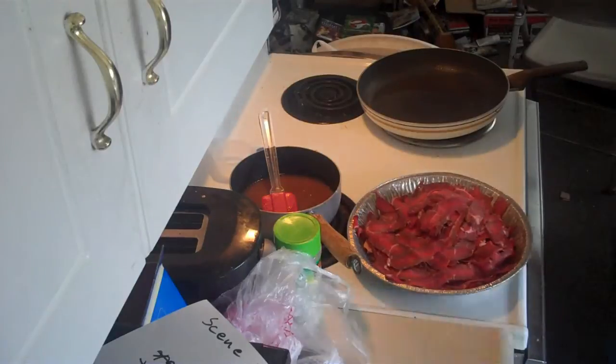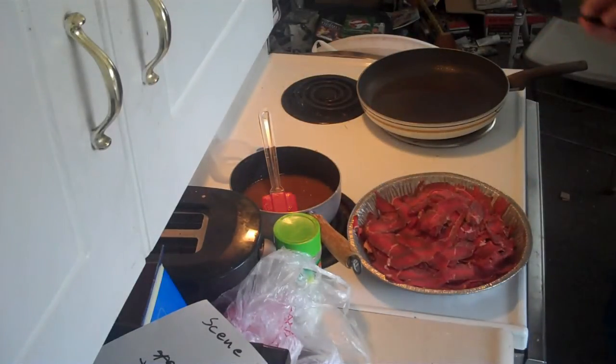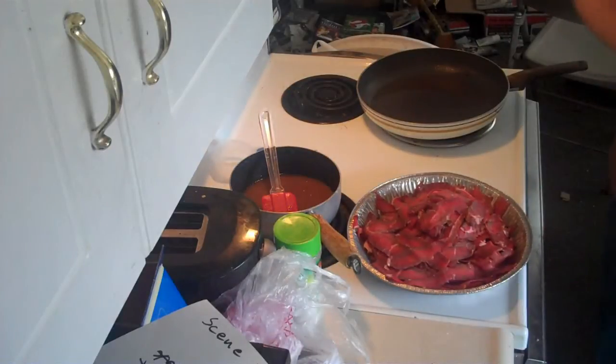Alright, this is the next episode of Redneck Chef. Today we're doing something simple — steak sandwiches.